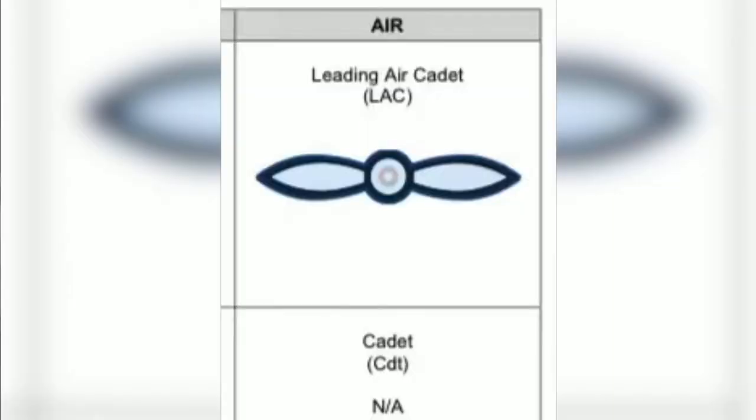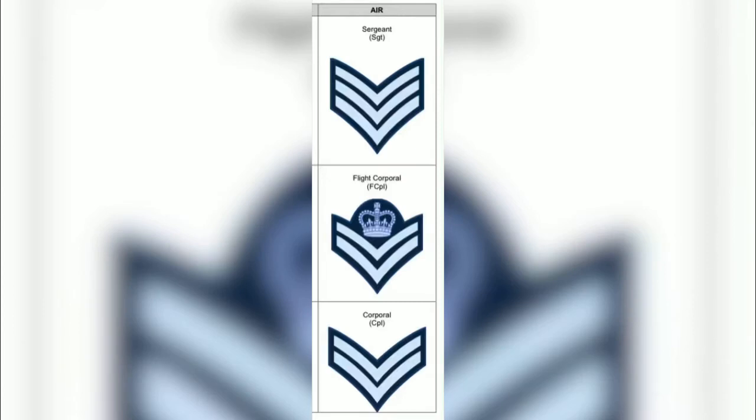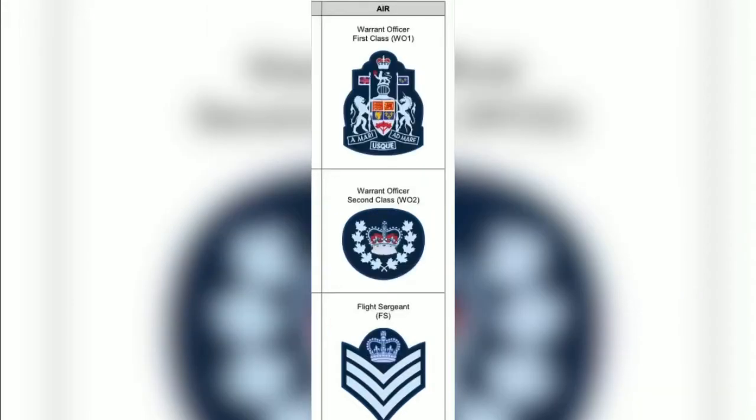Next, we have the rank badges. This includes LAC, which would be a pair of propeller wings. Corporal, which are two V-shaped lines. Flight Corporal, which is two V-shaped lines with a crown. Sergeant, which is three V-shaped lines sat on top of each other. Flight Sergeant, which is three V-shaped lines with a crown above it. Warrant Officer 2nd class, which is a circle with a crown in the middle. And Warrant Officer 1st class, which is a slightly more complicated shape to describe.